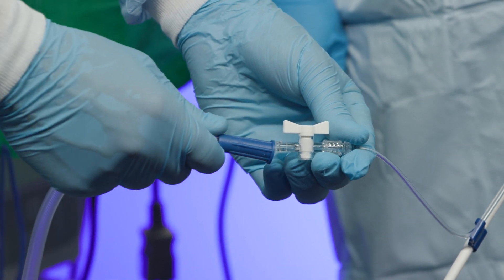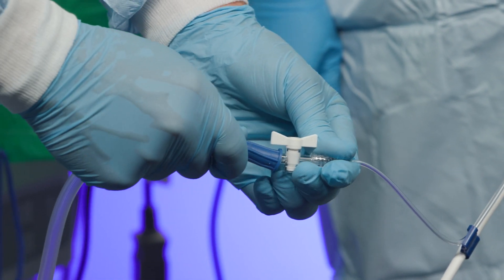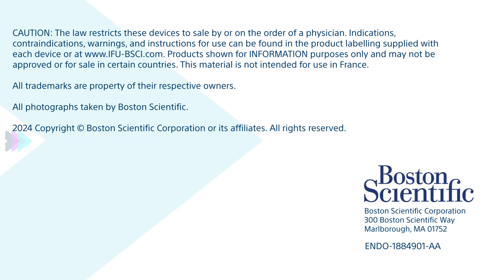If desired, connect a suction source to the aspiration port.